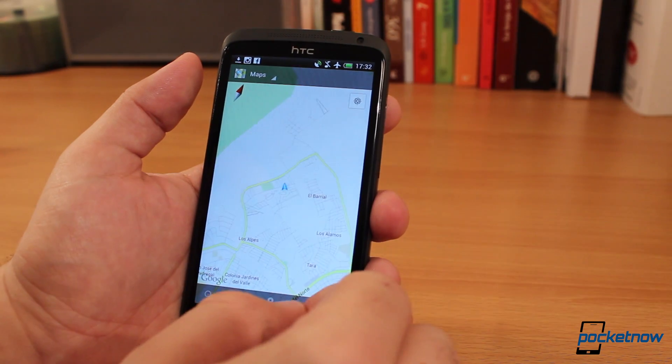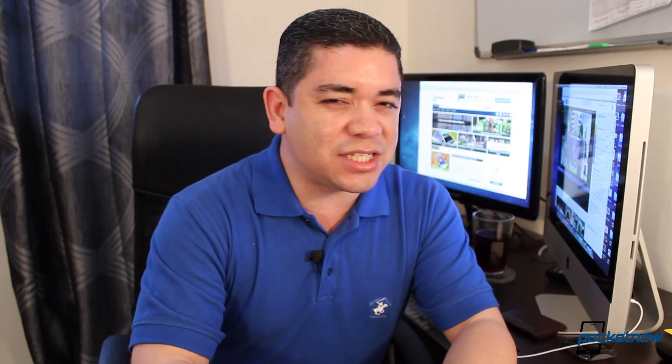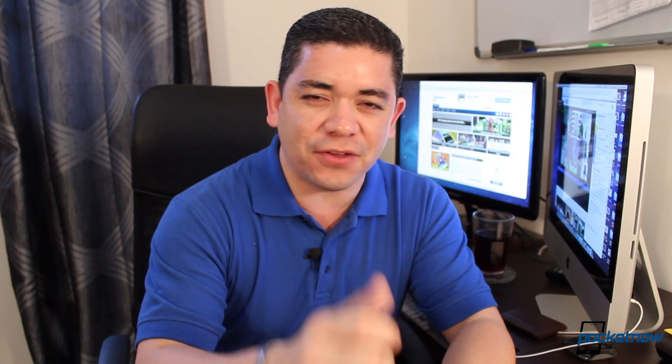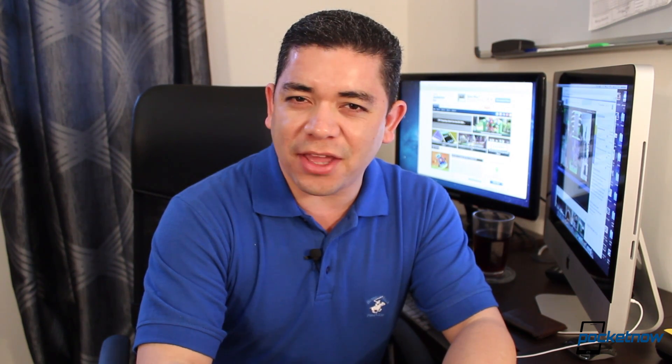But again, it's free, so we're not really going to complain about it. That's it for our quick walkthrough of Google's new Maps offline service. Don't forget to give us a thumbs up if you liked what you saw. I'm Jaime Rivera — thank you very much for watching.